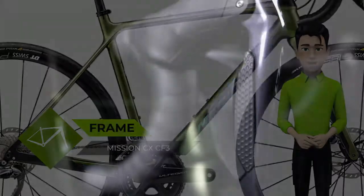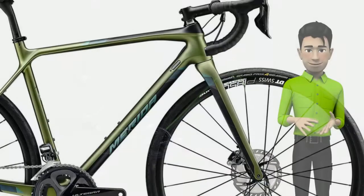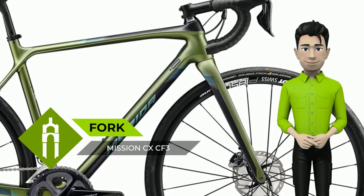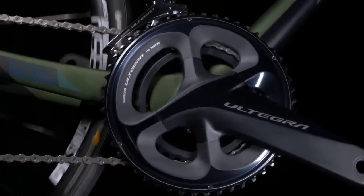Mission CX CF3 frame: carbon frame with carbon dropouts. Nano Matrix for extra impact resistance. Tapered head tube and 142x12mm rear through axle provide stiffness and steering precision.